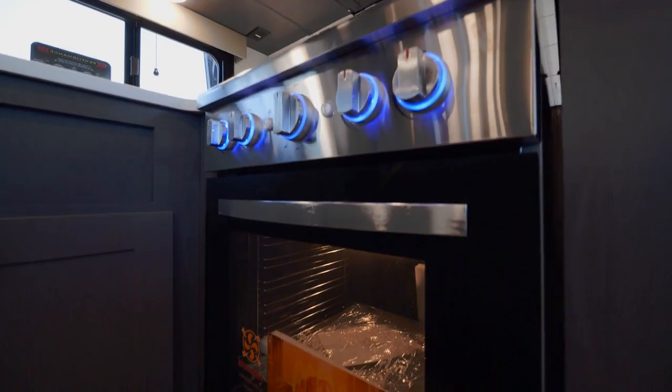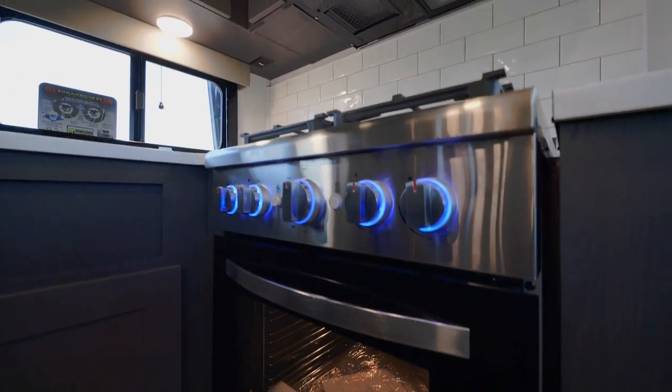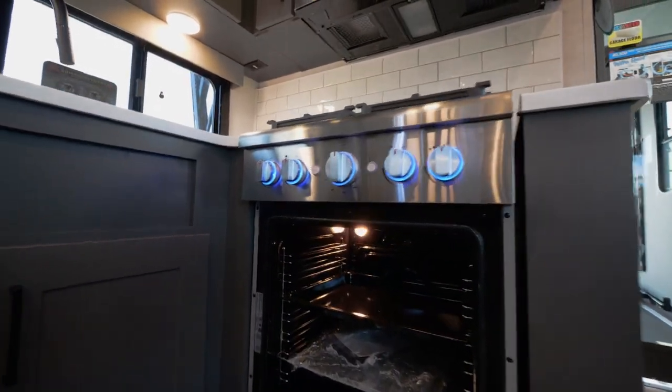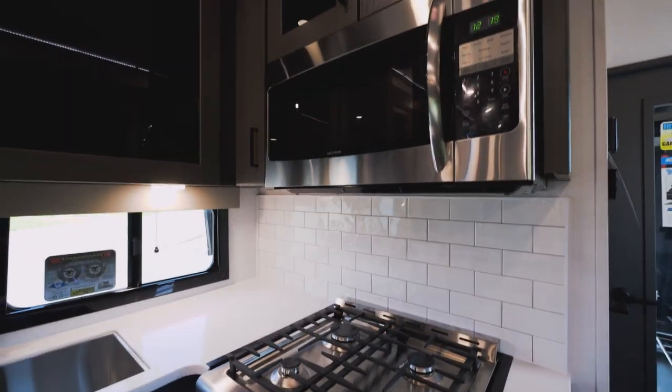Check out our four-burner residential cooktop that we just added back into the 2024 lineup. It has a full turkey-tested oven and a residential microwave above.